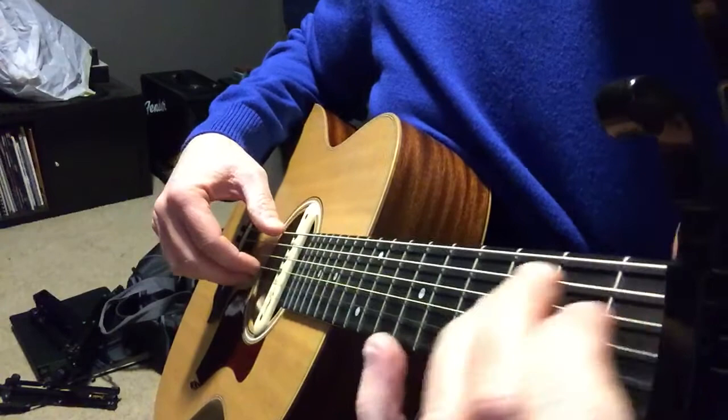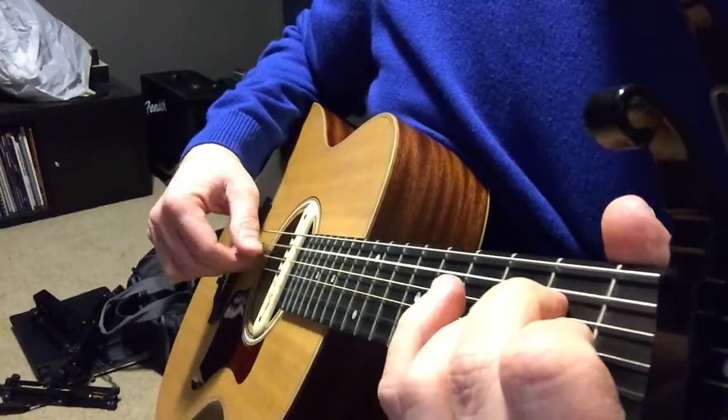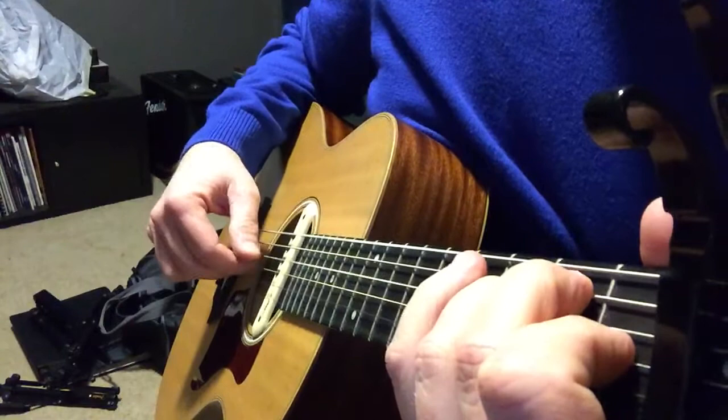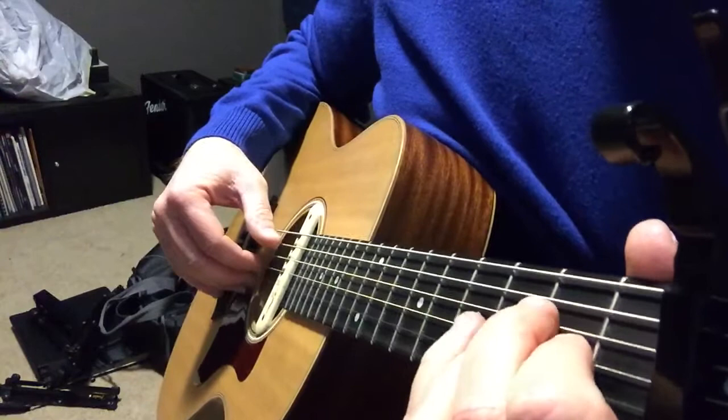You can practice all of those individually of course, just to make sure moving from one group of strings in the right hand to the other is not too difficult for you. Then just start putting it all together. Take your time with it — I'd rather you get it correct than go fast and play something weird that is not appropriate.